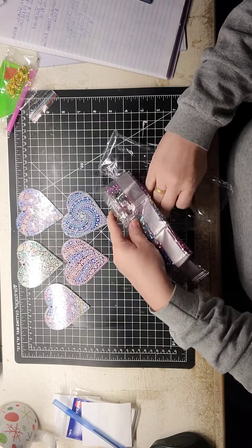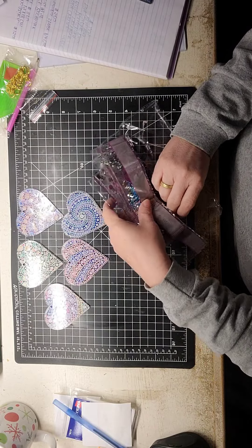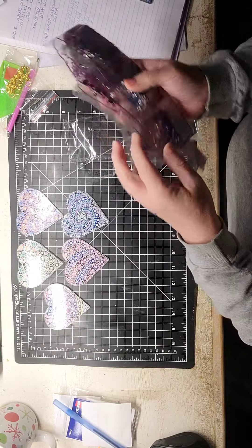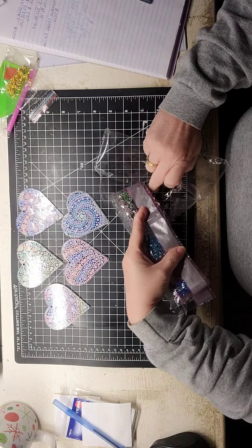He doesn't use keychains, right? We always drive cars, or most of us do. We've got house keys and all of that. Why not make some keychains?